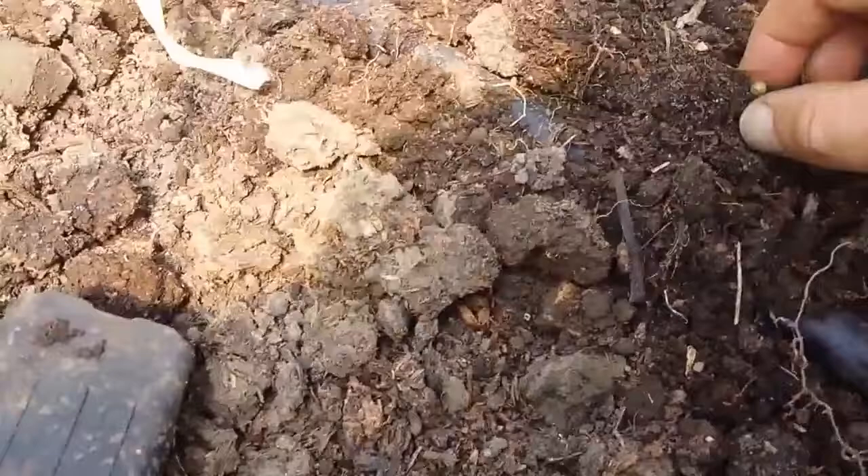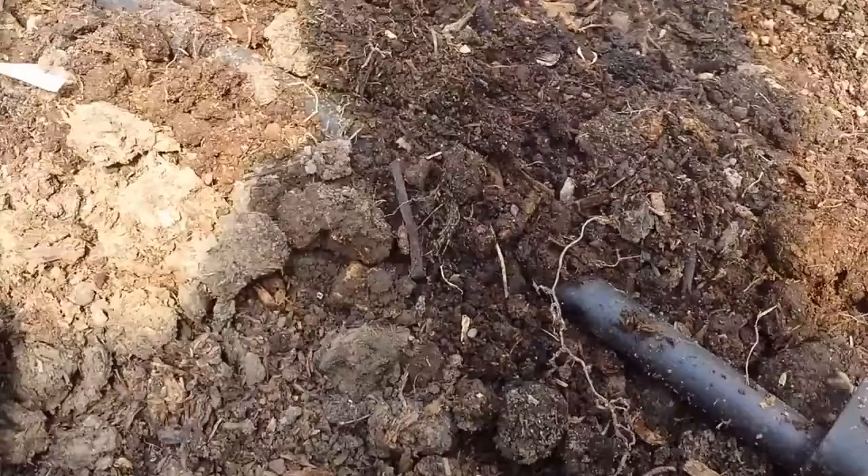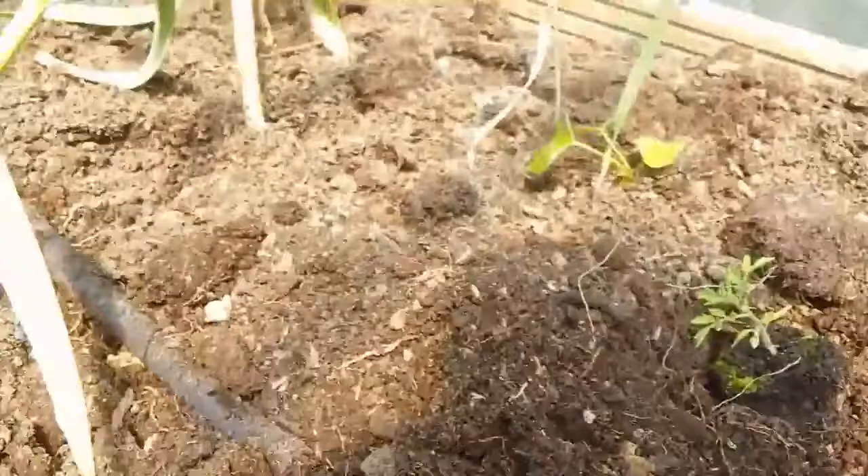Look - I found a slug egg. It gets dry for them, so practically they will not live here. They will not be able to thrive here. That's the philosophy. Now I'm going to water them and then that's it, it's done. I will leave them on their own.